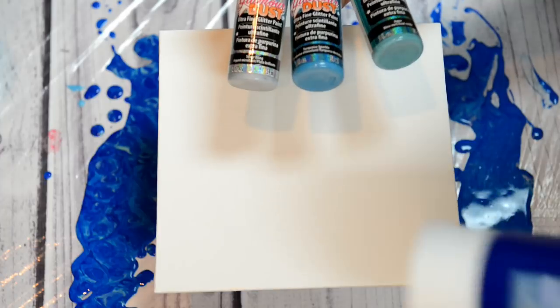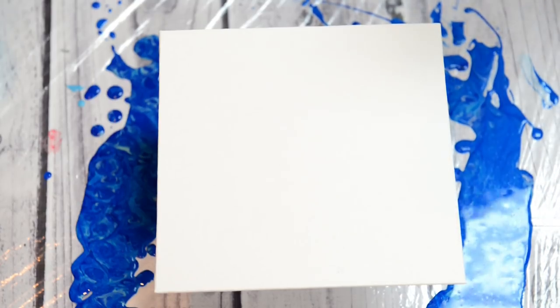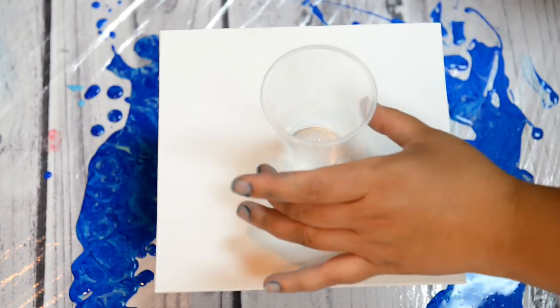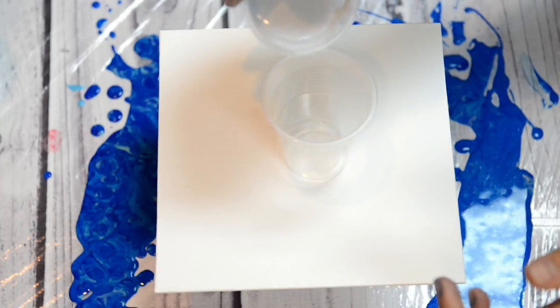I wanted to try the sparkle paint and I'm super excited because it's kind of working out — I wasn't too sure. I'm going to do a dirty cup pour with the sparkle paints, so I'm just going to pour.